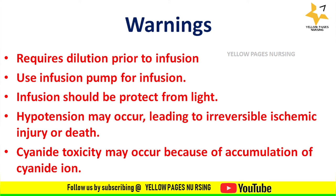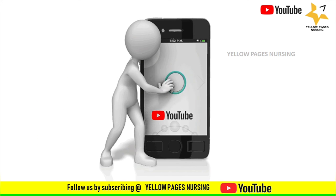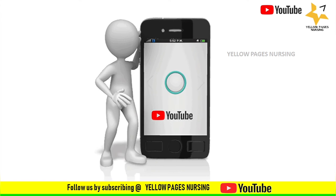That is all about injection sodium nitroprusside infusion using an infusion pump. If you find this video useful, please like it, subscribe, and hit the bell icon to get instant notifications. Thanks for watching and have a nice day.